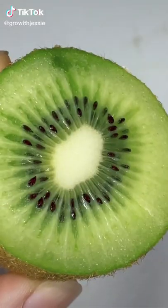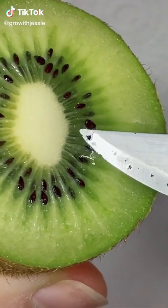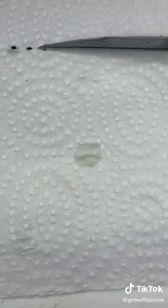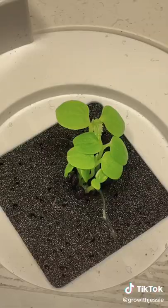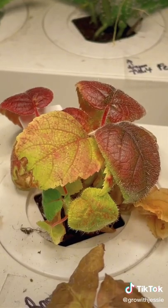Kiwis are easy to grow but harder to keep alive. If you want to grow it into a plant that actually produces kiwis, cut the fruit, remove the seeds, and get them on a damp paper towel. Make sure the towel doesn't dry out, and you should see little tails appear. Then you can plant them in soil and wait for growth.